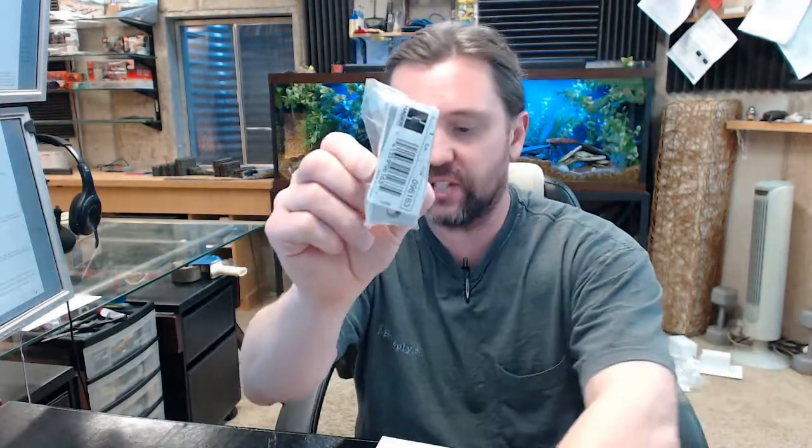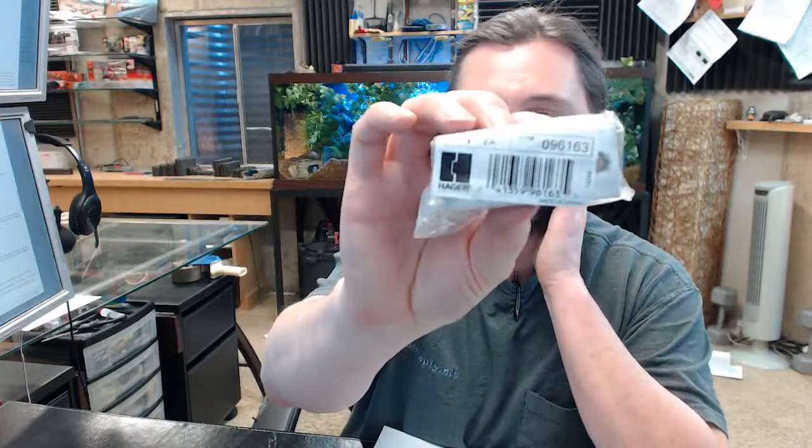Hello, my name is Rich Howard, owner of Architectural Builder Supply. This video is to bring you a closer look at the Hager number 3930 strike with a plastic dust box, shown in the 2060 satin chrome finish.